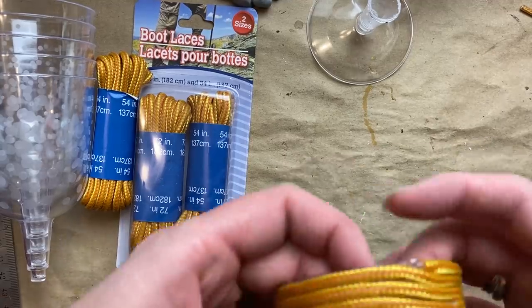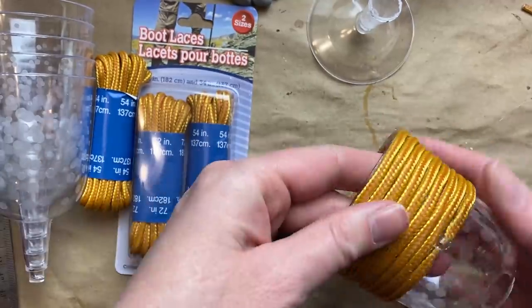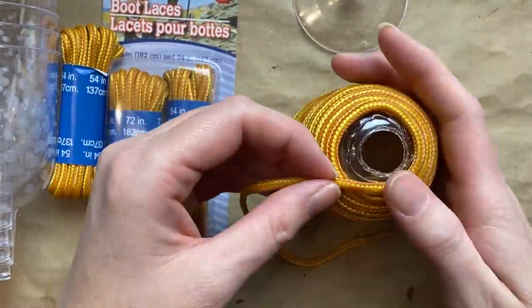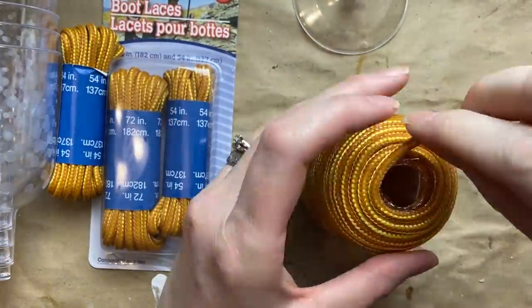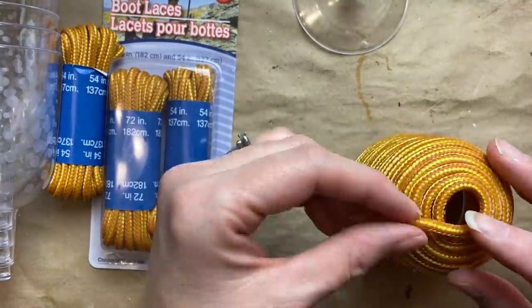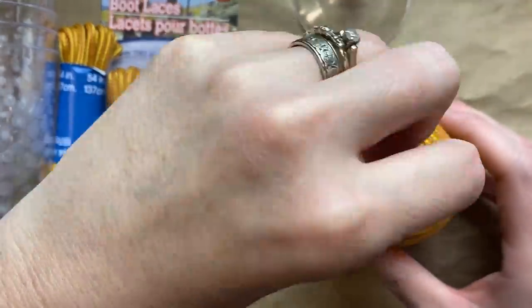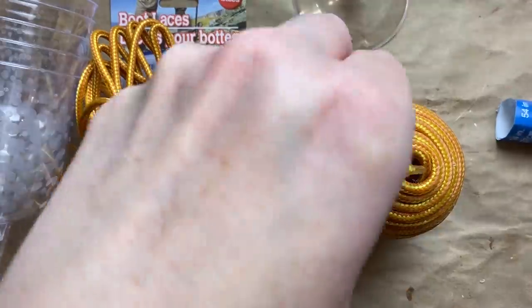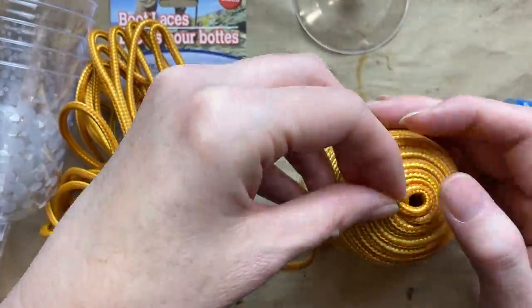I cut most of the plastic end off so it's just like a little nib there, and then just butted them up against each other — we'll cover that up later. At the top I just glued it to itself, and that's the end of the two 72-inch pairs. I did use a little bit of the 54-inch one as well, but just one pack would be plenty to do this craft.